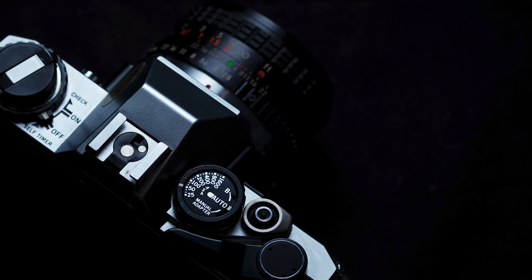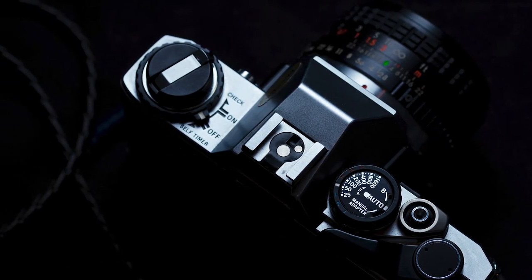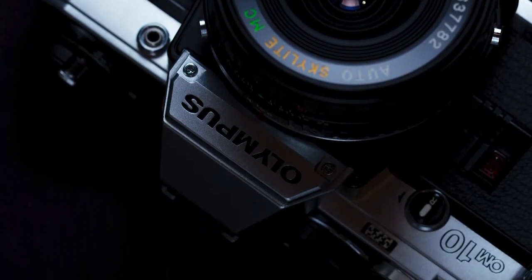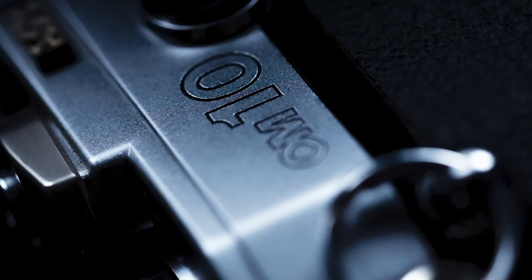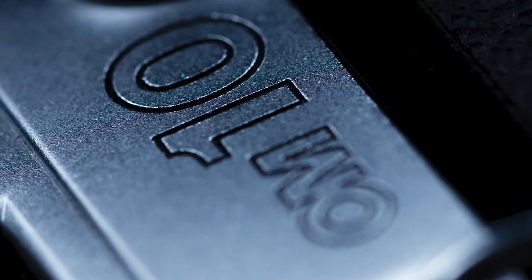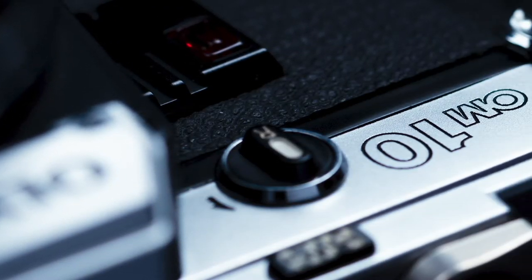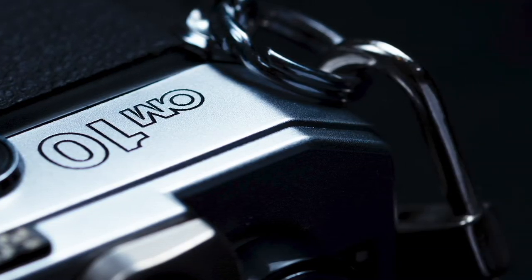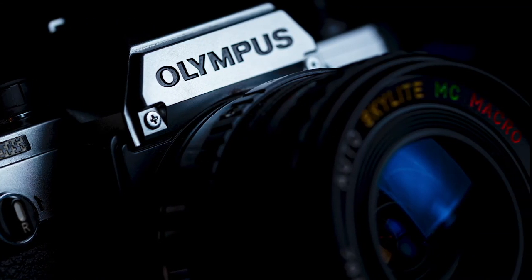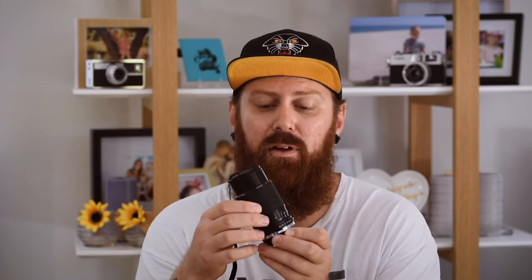Another camera I'm looking forward to using is this Olympus OM10. It's really, really clean — I put new batteries in it, it works, the light seals are good, everything about it is good. I just need to put a roll of film in it and take it out and shoot. It has a 28mm f2.8 on it.